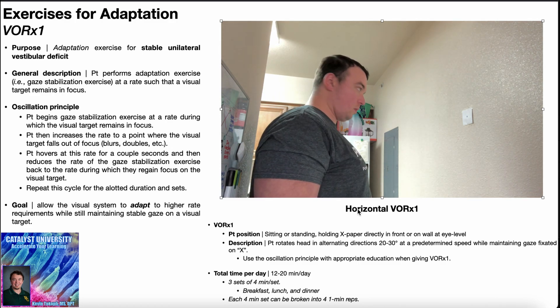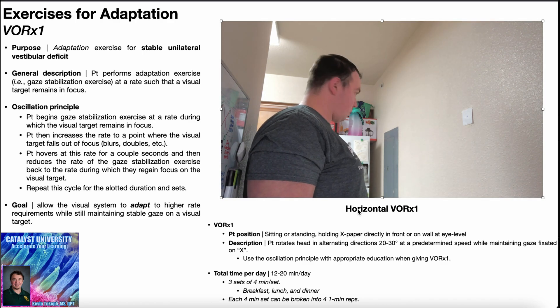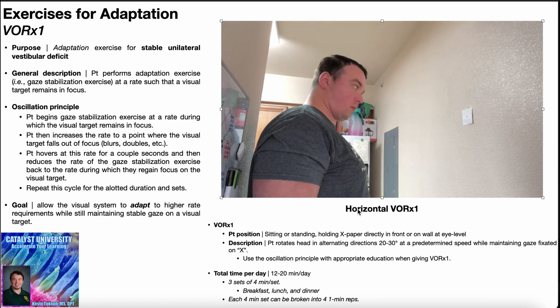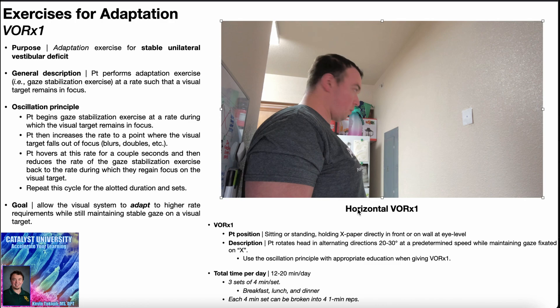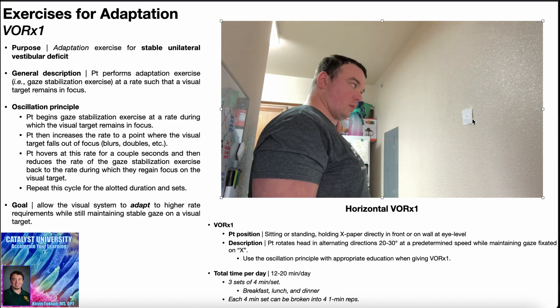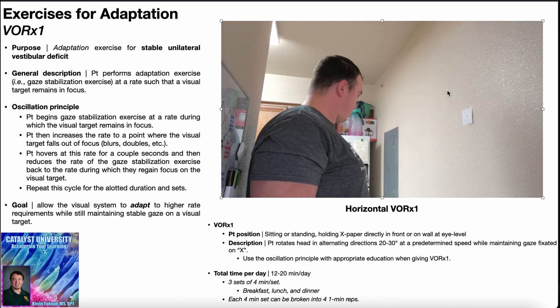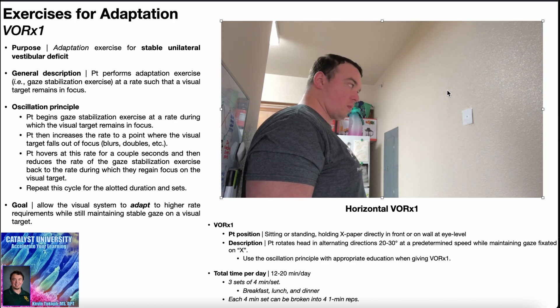Here's the horizontal VOR times one done at a constant speed. You choose a certain number of head turns per minute and keep that number of head turns throughout the duration of the exercise. You need to make sure that the speed you're performing it at allows the X to stay in focus — if the X is blurring or doubling, you're doing it at too high a rate and need to slow down. Also note the X paper is taped on the wall at eye level on a white, blank wall. You don't want a significantly dark color or busy wallpaper — the wall should be as blank and neutral as possible.